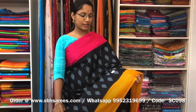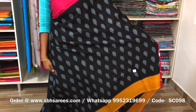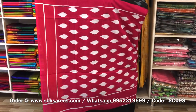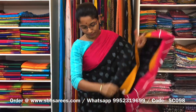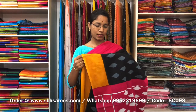This is a soft cotton saree in black colour. On one side of the saree, we have a mustard border. On another side, we have a pink border. On the entire body, we have a skirt printed design, with a printed pallu and a plain black blouse. The price of the saree is 810 and the product code is SC098.